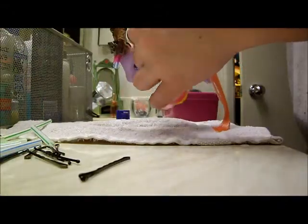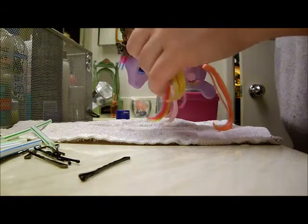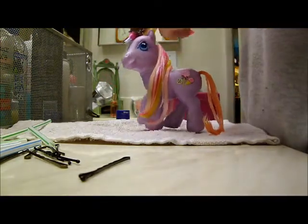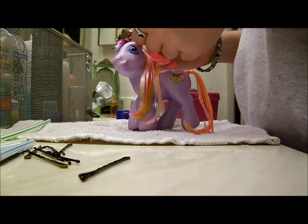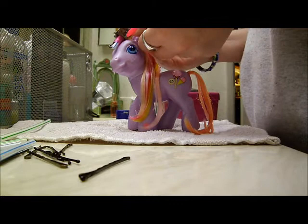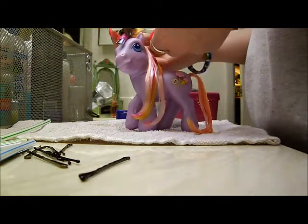Now you're going to grab another section and do the same thing. It's fairly simple. If you're looking to do a full curled look, it can get a little tricky, especially when you get towards the end — you'll kind of run out of room. But I've never had a problem.